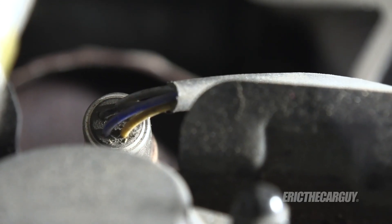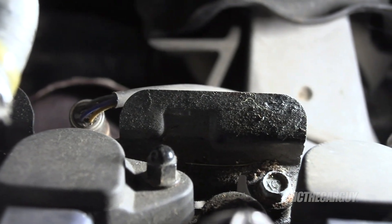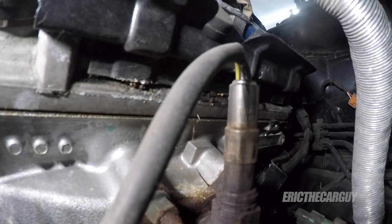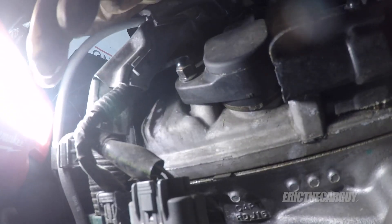With the rear brace removed, it's a lot easier to see the rear O2 sensor. There's the wire and its connector. Here's the rear O2 sensor, and here's its connector over on this side. So you can come in from over here, undo the connector, and unclip it from its bracket. Remember, they're the same part number.